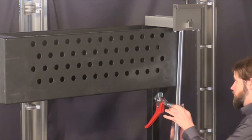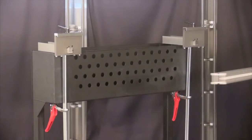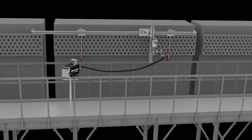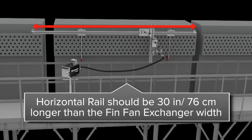Next, attach the two clamp assemblies to the header box of the FinFan heat exchanger. Now, attach the horizontal drive rail. The standard horizontal rail in the kit is 15 feet or 457 centimeters long, but it can be made in custom sizes as well. The horizontal rail needs to be 30 inches or 76 centimeters longer than the width of the FinFan unit you are cleaning.